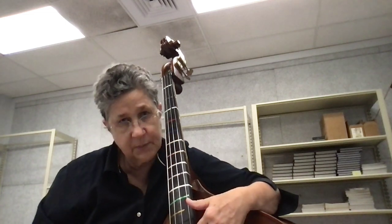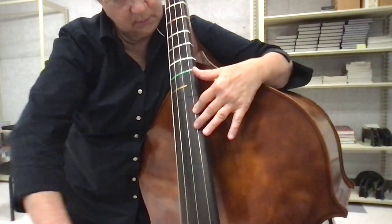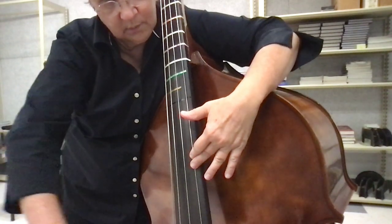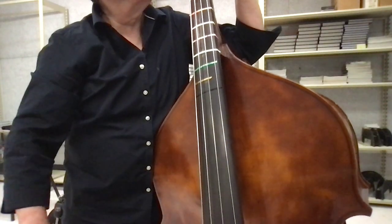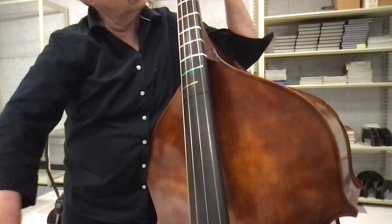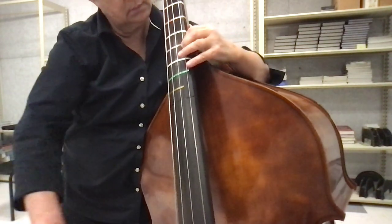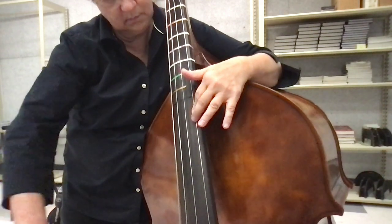Seems like there's a pretty big shift. Pretty big shift. There. There's so many sounds, of course. Few words.